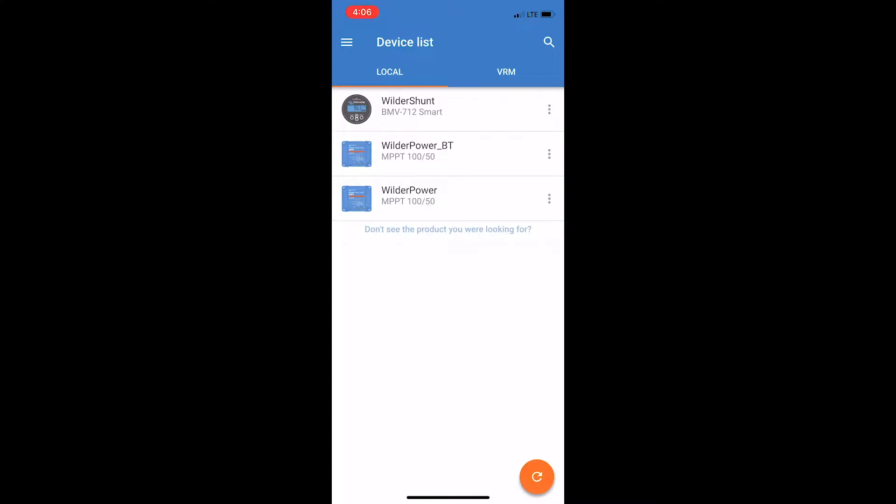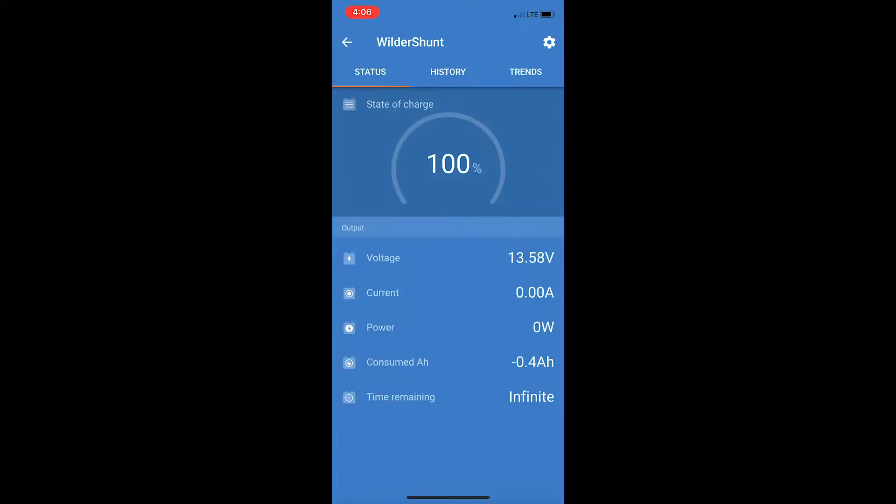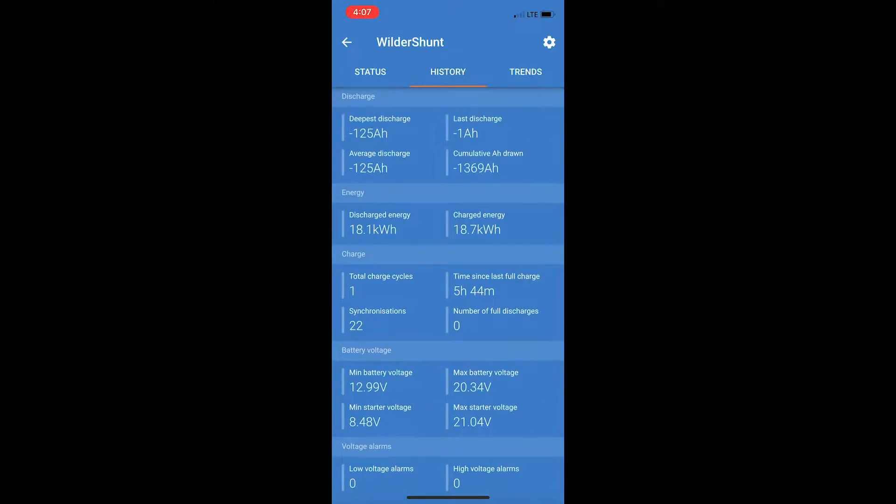The Wilder Shunt is that shunt outside — that's what gives you the detail. The WilderPower BT is the Bluetooth adapter, and WilderPower is the base unit of the charge controller. Looking at the Wilder Shunt — it's connecting via Bluetooth right now — it shows 100% state of charge, voltage at 13.58V, 0.54 amps of current going in, and I'm getting 15 watts off the solar panels. It's 100% charged so sometimes the onboard battery management system for the lithium batteries will just take over and shut charging down.